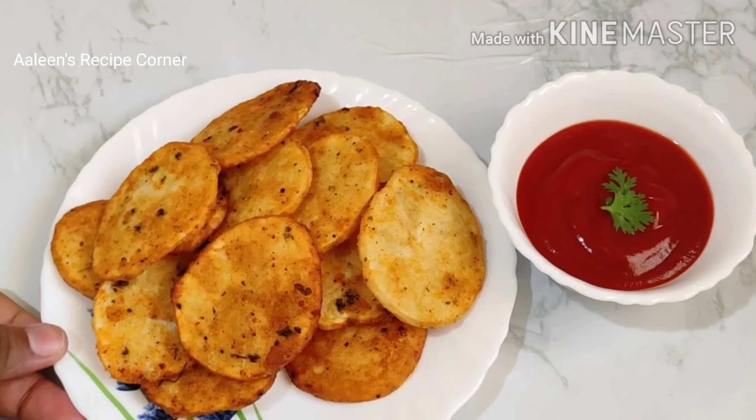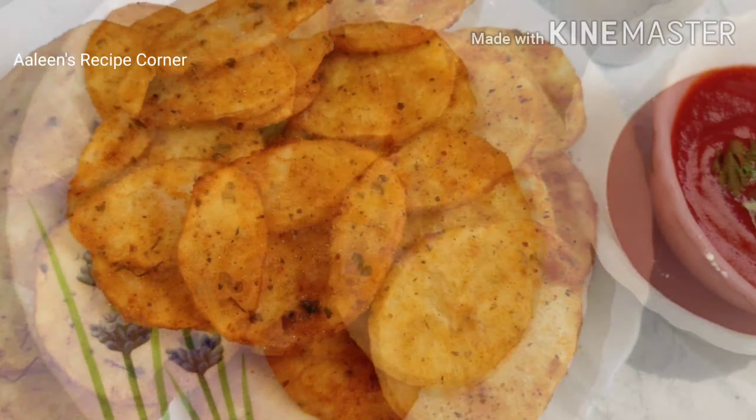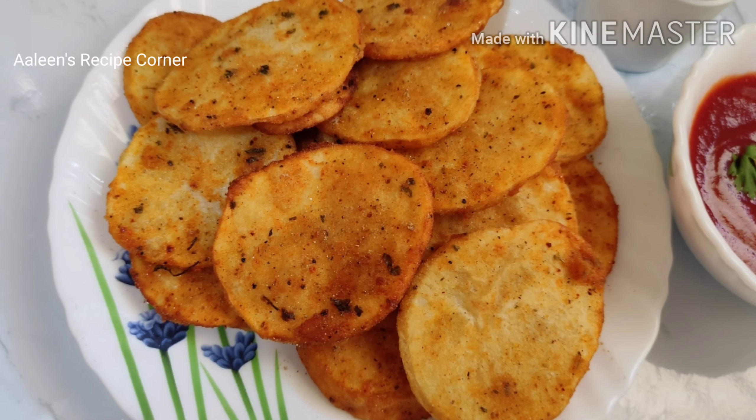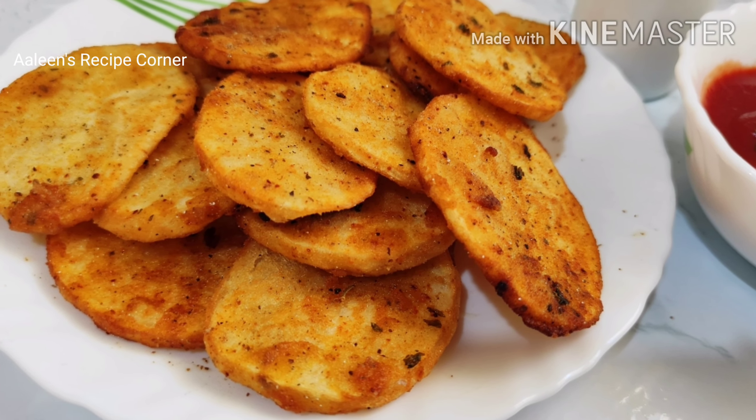Serve them hot along with ketchup, and do remember to sprinkle some chaat masala over them. I hope you like this recipe. Do let me know in the comments how you liked it. Thank you so much for visiting — take care, bye bye!